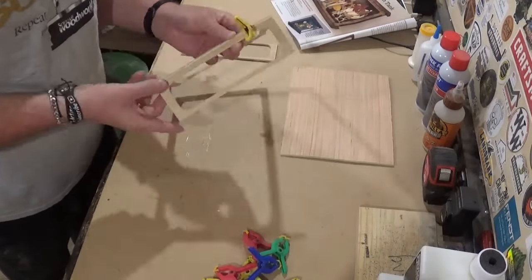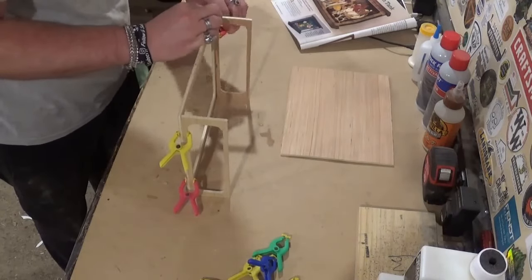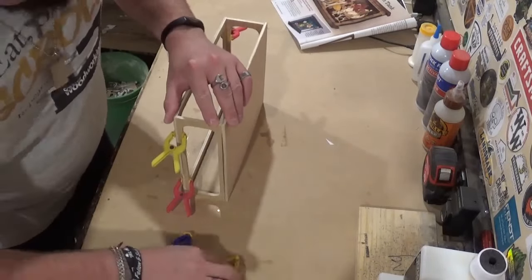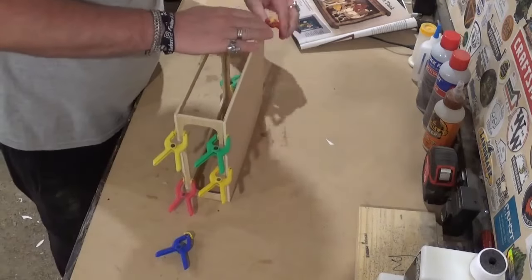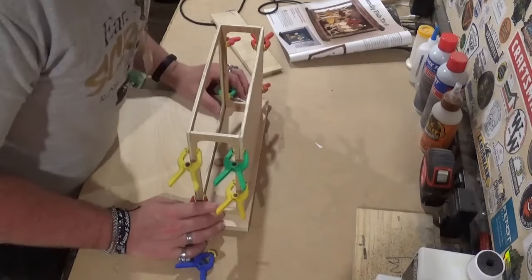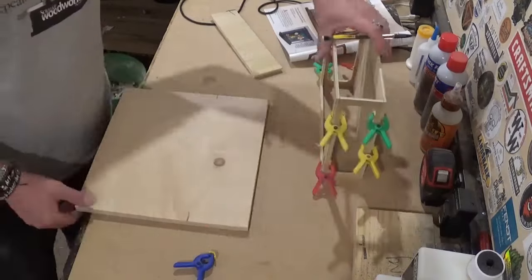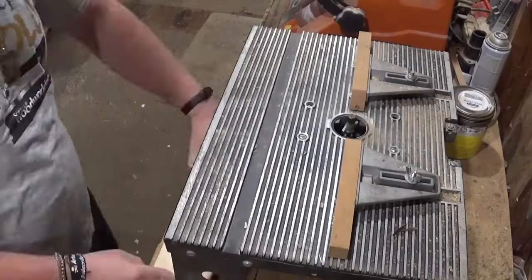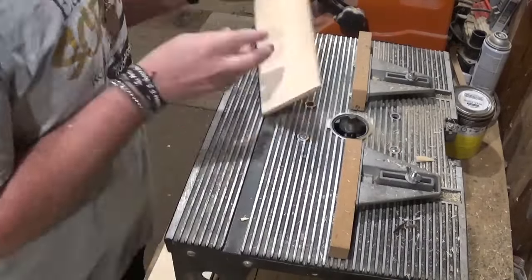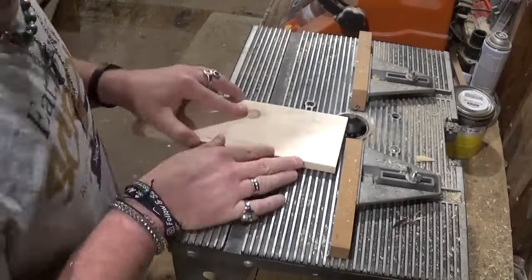After I cut out the top and bottom of the aquarium — to do that I'll quickly clamp the frame together to get an accurate measurement on a piece of half-inch pine that I had milled down earlier — once I mark that and I'm happy with the size, I'll go over to my Rikon table saw and cut it out off camera. Then we'll go over to the router table and take a half-inch roundover and give a roundover all the way around both the top and the base of the aquarium.